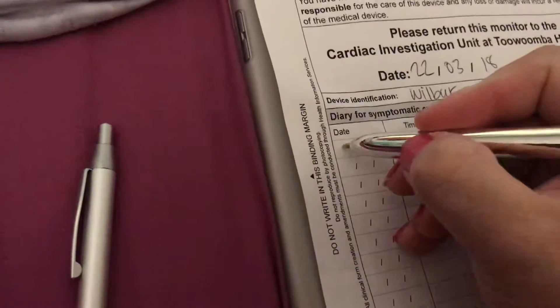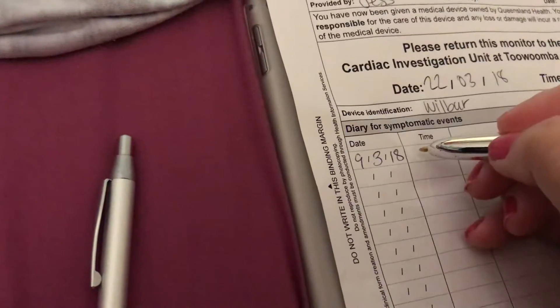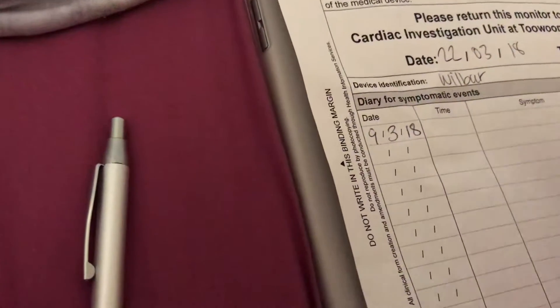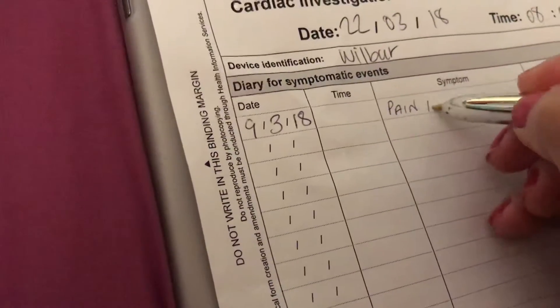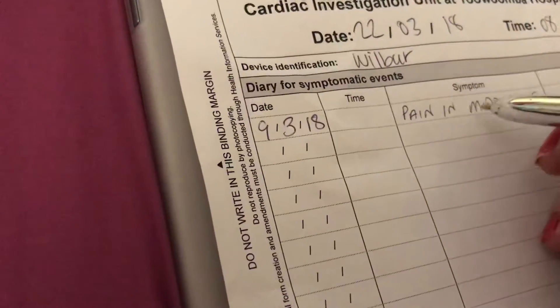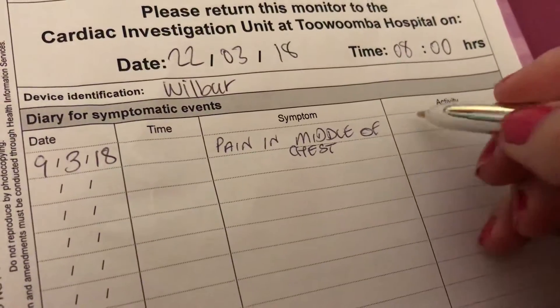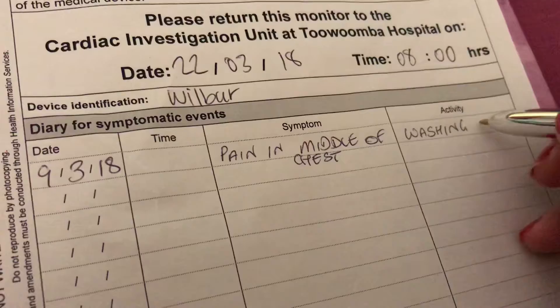Today's date is the ninth, so I've got to write the 9th of the 3rd, 2018. The time is 10:17. Symptom: pain in middle of chest. Activity: washing dishes — which is a pain in itself anyway.